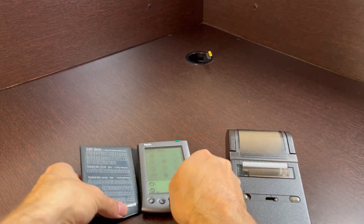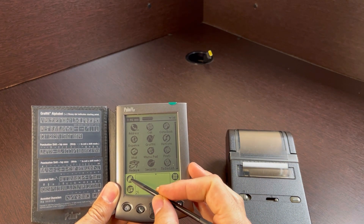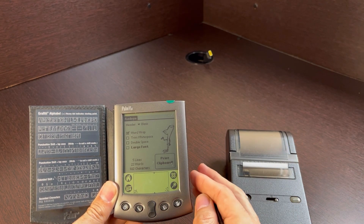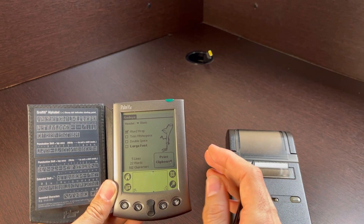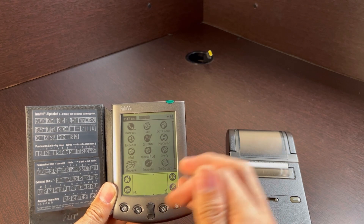Now it's time to check if the software is correctly installed — and it is. If we go to Home here, we can see that RedEye is one of the apps. To print, all you have to do is hit Print Clipboard. It will print whatever you copied over to the clipboard.